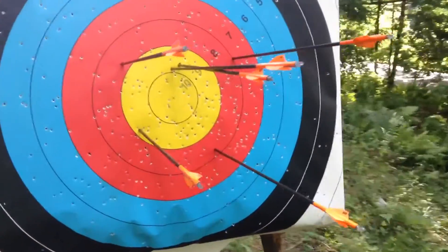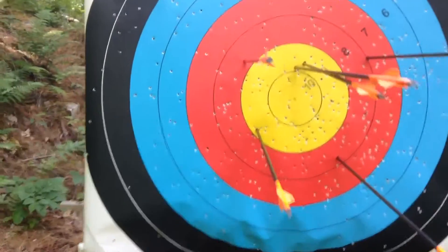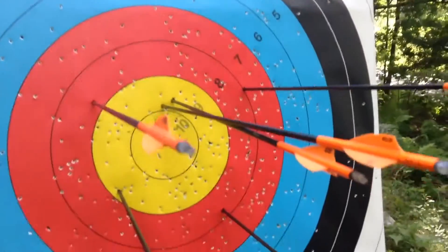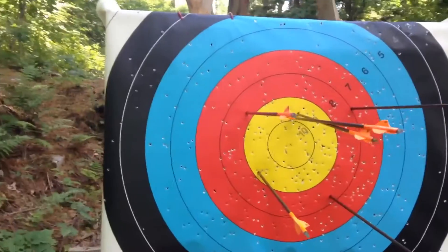Here's what my arrows look like on this end — a little more centered. Still need to tighten it up a little bit. These two arrows are pretty good, but the others are kind of far out. So I've got to tighten up that group and just keep practicing.